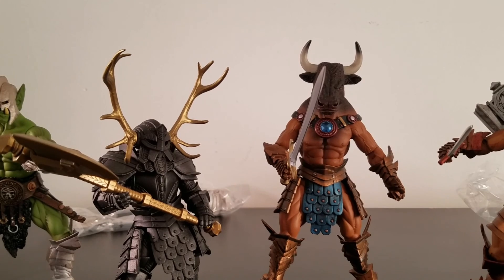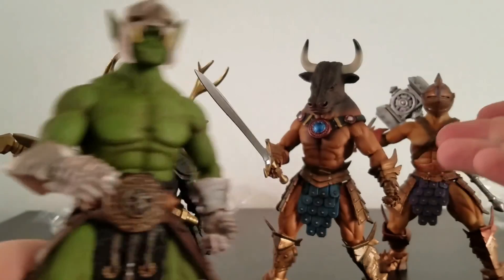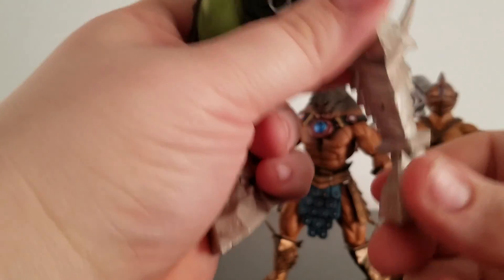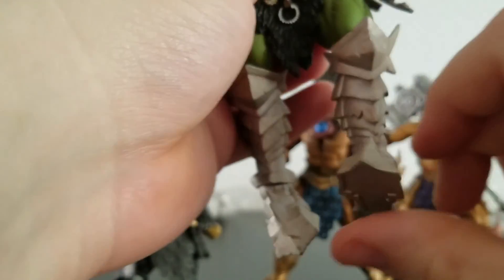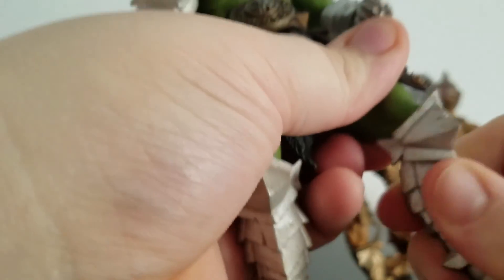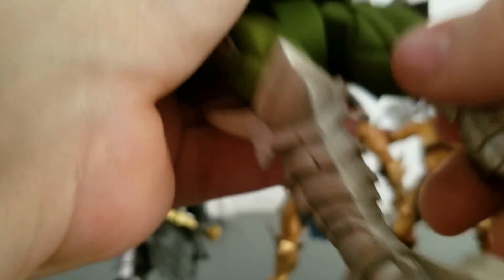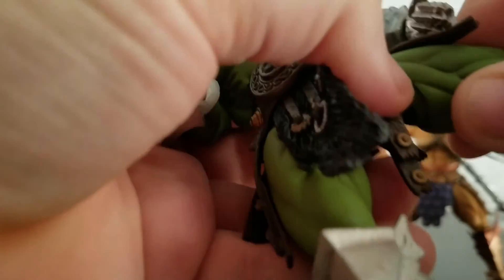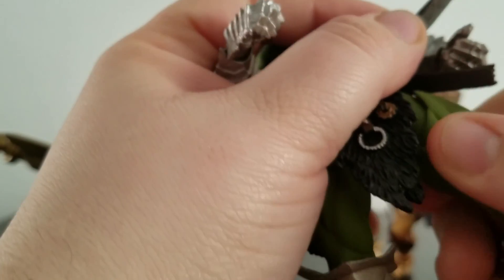I could easily spend $25 just on the sculpt work alone. But let's look at the poseability. I'm going to show Urzok's articulation, because they're basically the same across all three figures. From the bottom you've got a good range — go up, anchor, pivot. Got a boot swivel here. A single-jointed knee right there. And there is a swivel right here — just a bit tight.